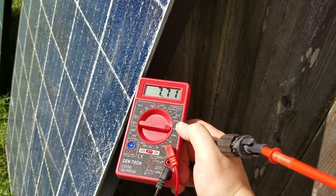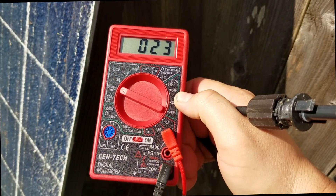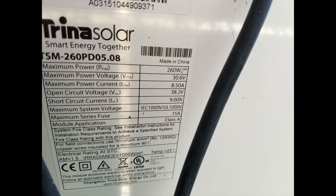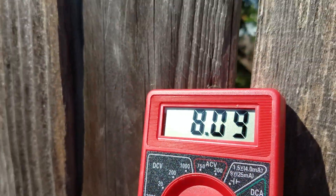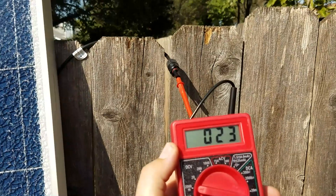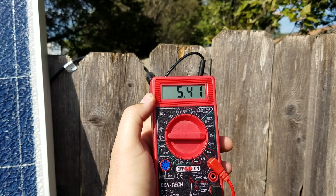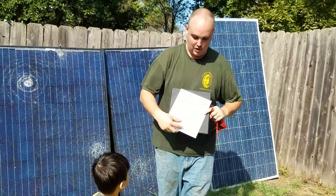The rated amps is 8.5 amps and right now we see it's putting out 7.7 amps. The panel's rated at 30.6 volts and right here it's putting out 23 volts. This one here is doing 8.1 amps at 26 volts. And this big giant panel we got here is doing about 24 volts and about 5.4 amps.